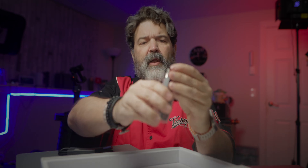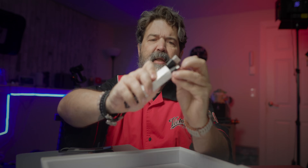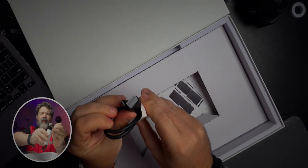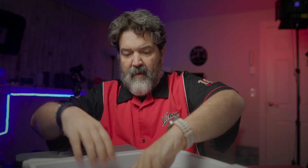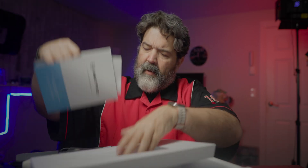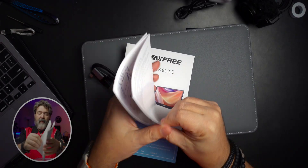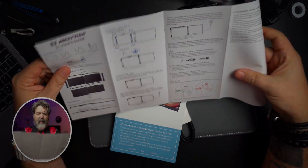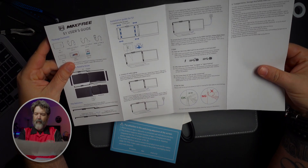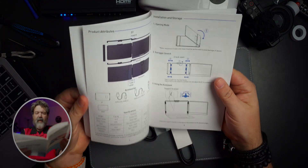You also get a USB-A to USB-C, which I'm guessing is dependent on the machine you're using, and an HDMI to USB-C. Underneath that you get a user guide - I can actually read these, so that's good. This is going to show us how to put it together, but I'm going to try without the manual. There's also a bigger, more in-depth user guide, and it even comes with little straps.